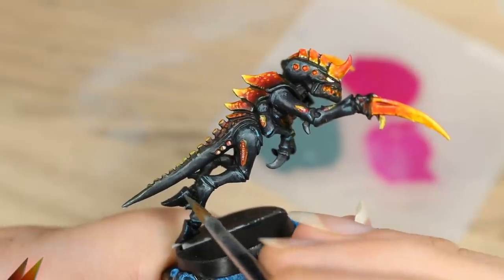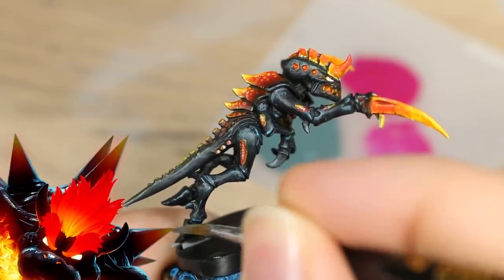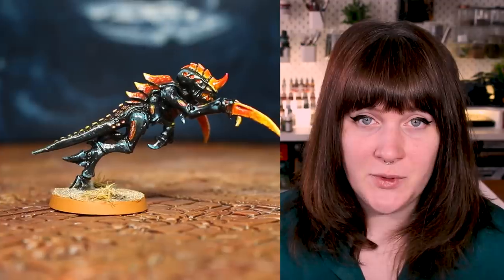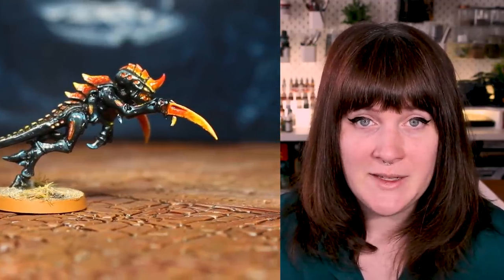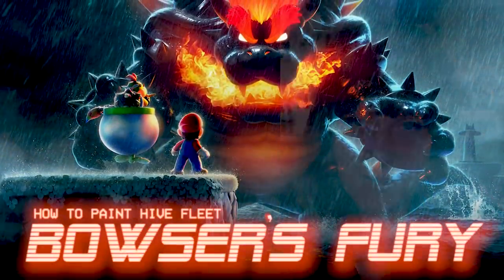This scheme may look complicated, but it's actually a very quick and simple process that I've designed for speed painting large armies like Tyranids. With a little bit of patience and a few simple tools, most of which you already have if you're following along with my Hobby Basics series, you too should be able to paint Hive Fleet Bowser's Fury.